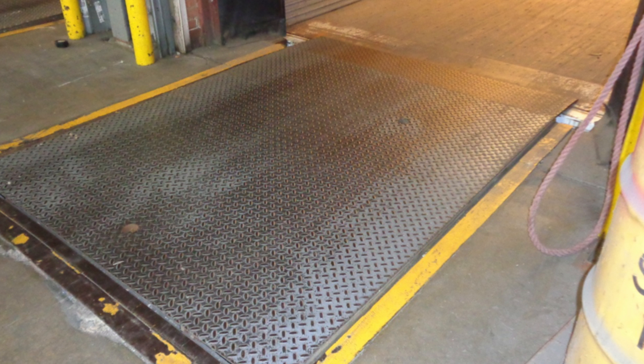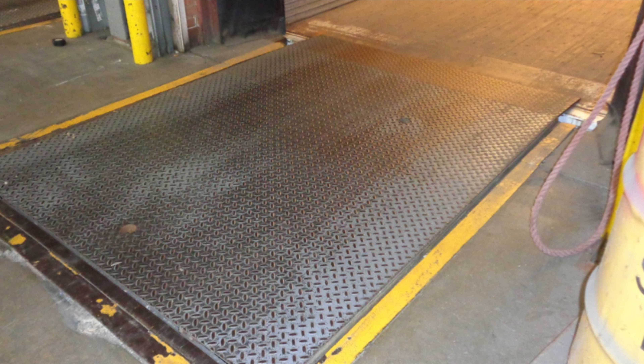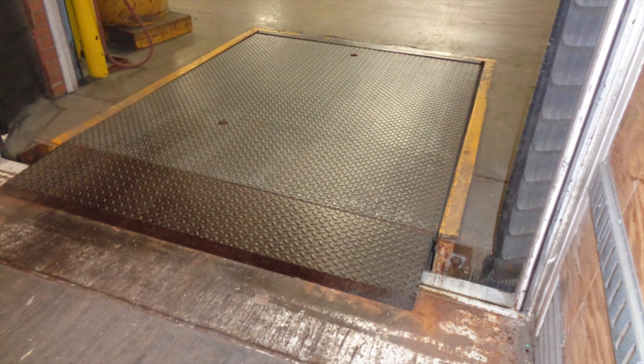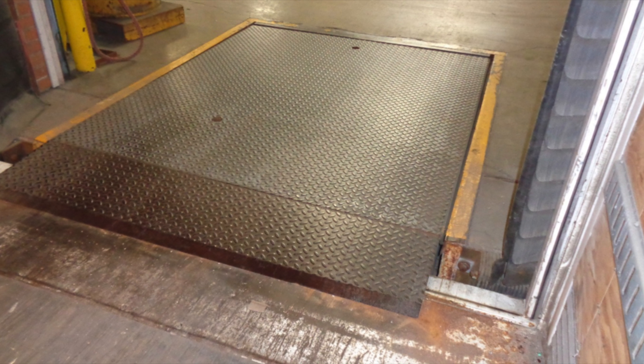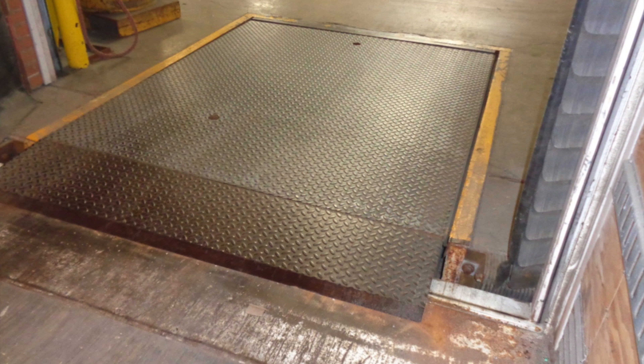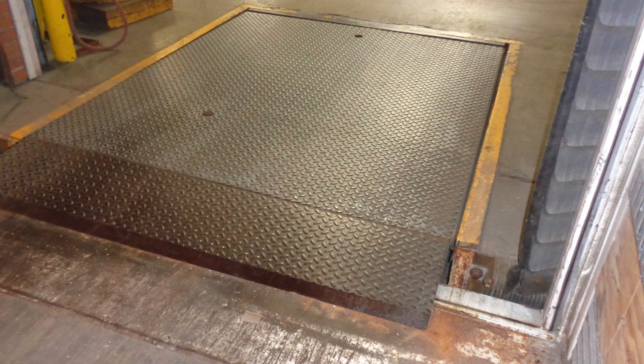Pulling a trailer away from a dock leveler while the lip is still in a serviceable position results in premature wear to your leveler. Always ensure that the lip of the leveler rests flat into the trailer and maintains at least 6 inches of lip purchase. Maintaining 6 inches of lip purchase is necessary to ensure that the lip does not suddenly fall away during loading and unloading.